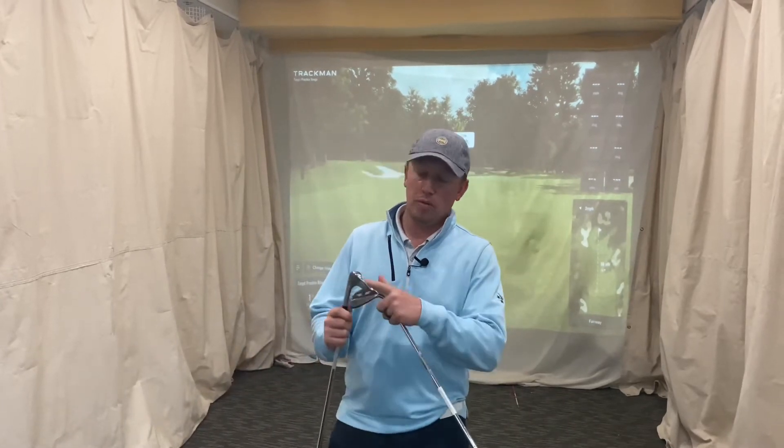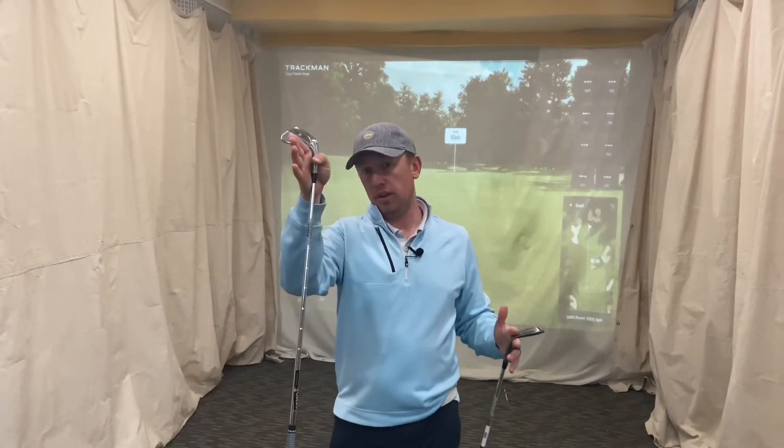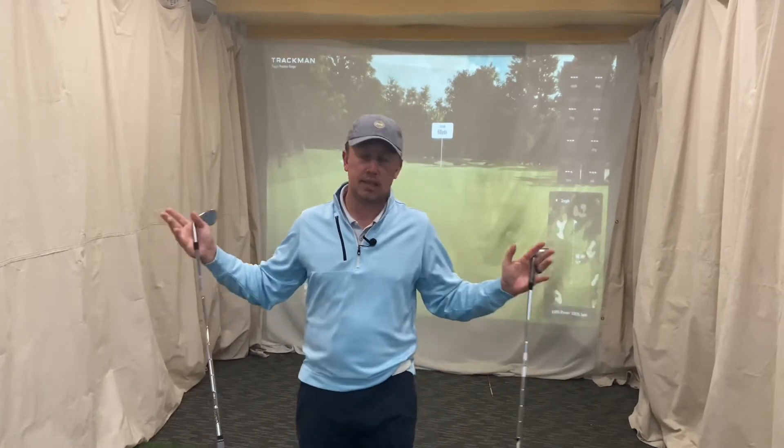The principle behind the SM9 versus SM8 is basically the same story - movable CG on the back or close to the face, so as the loft goes up the CG goes up, keeping the ball flight down. Vice versa, as you get less loft, moving the CG lower helps increase flight to optimize those flight designs. Nothing new from SM8 to SM9 in that world - they're saying more better.